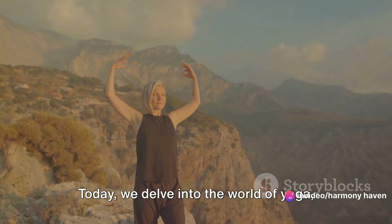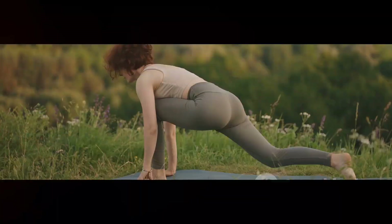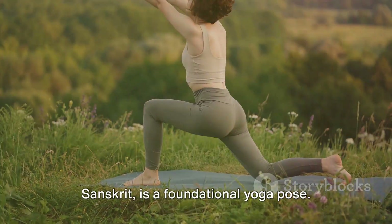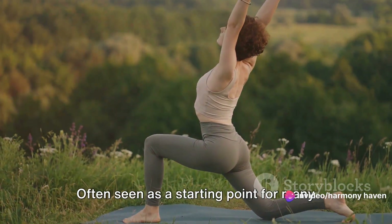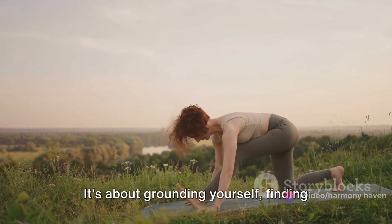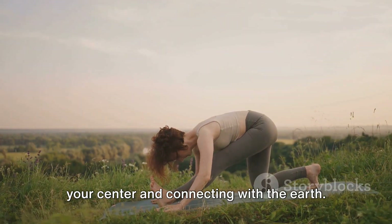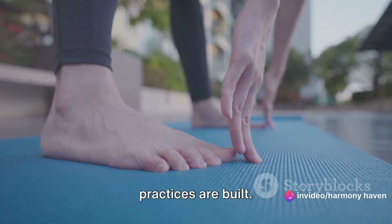Today we delve into the world of yoga, specifically the mountain pose or Tadasana. Mountain pose, known as Tadasana in Sanskrit, is a foundational yoga pose. Often seen as a starting point for many other poses, Tadasana is much more than just standing. It's about grounding yourself, finding your center and connecting with the earth. It's the bedrock upon which many yoga practices are built.